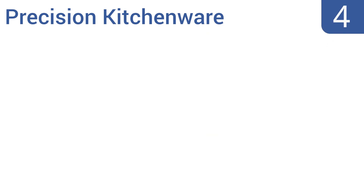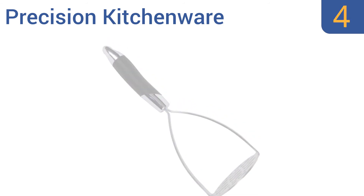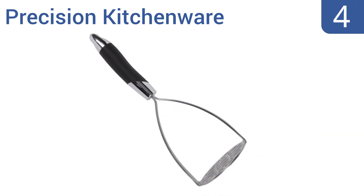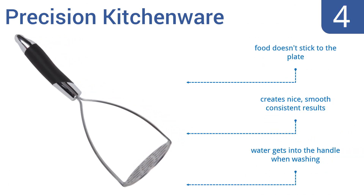At number 4, simplify your life and start mashing potatoes hassle-free with the highly rated Precision Kitchenware. Its non-slip grip provides stability and comfort for maximum efficiency without causing any hand fatigue. Food doesn't stick to the plate and it creates nice, smooth, consistent results. However, water gets into the handle when washing it.